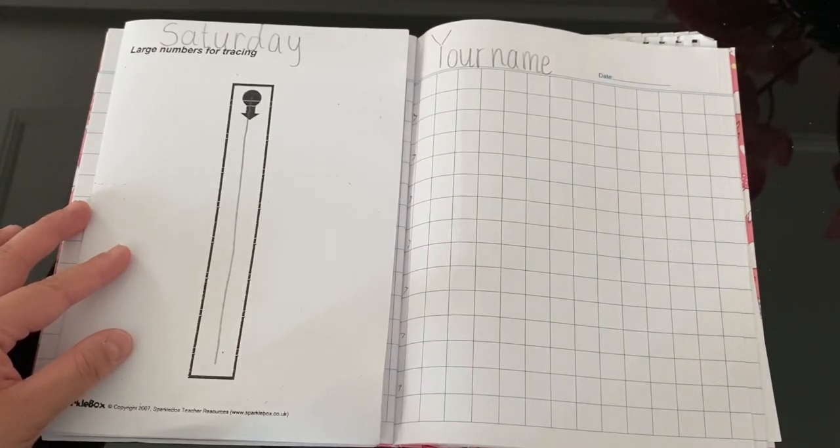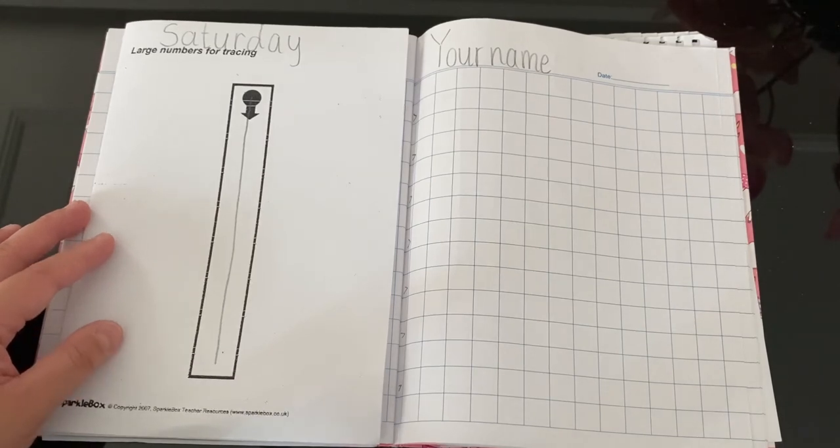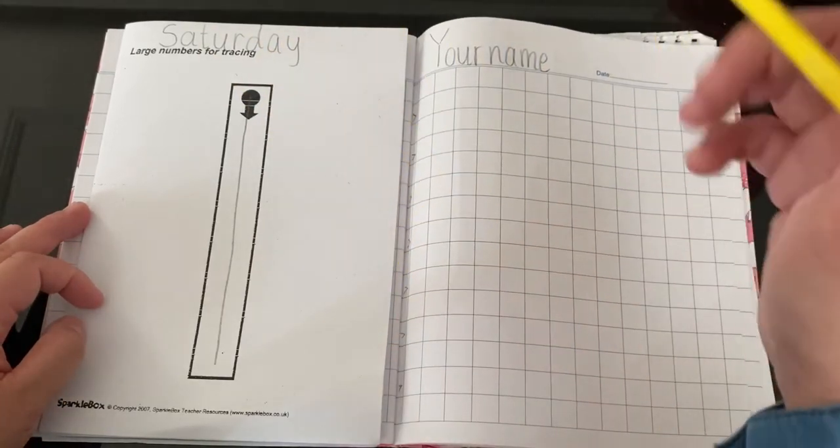Teacher Zati is doing this so that you still remember your colours. But if you don't have your colours with you, it's okay — just use your pencil. What colour is this? Very good, it's yellow.